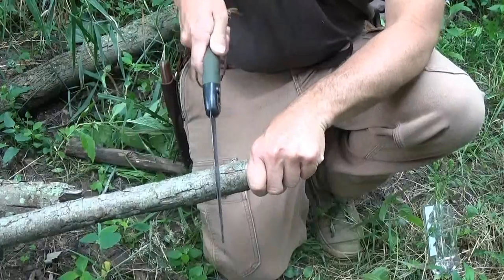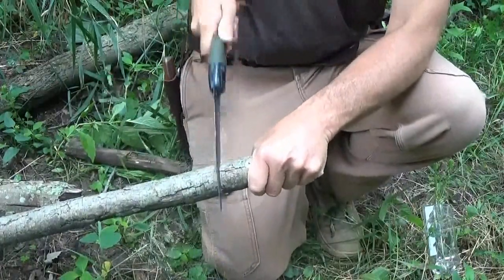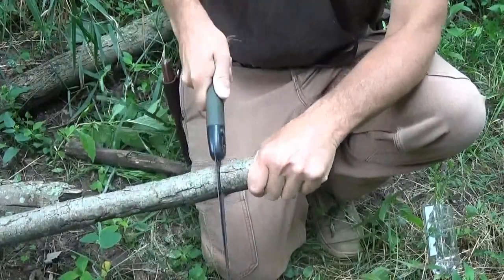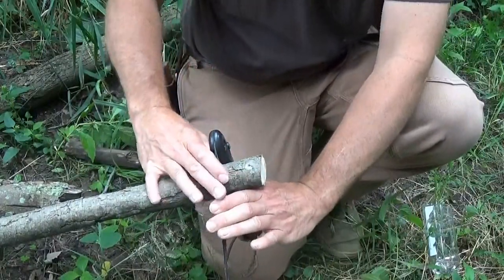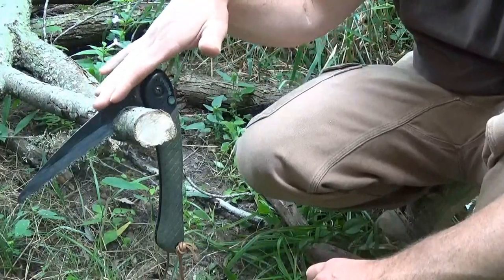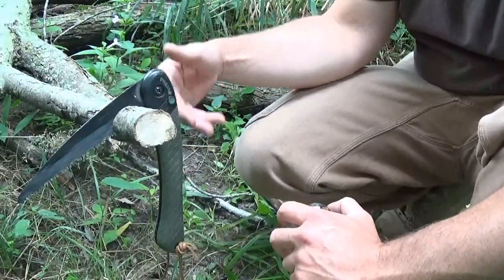With my Bahco I'm going to go down about three fingers and make a cut into the limb — I'm probably about halfway down. I'm actually going to open the saw up; that kind of helps it grip. Now to utilize my saw instead of the needle, I'm going to have to use the back of the saw.